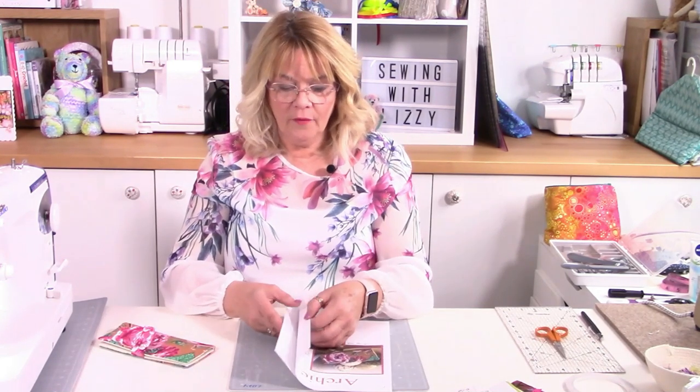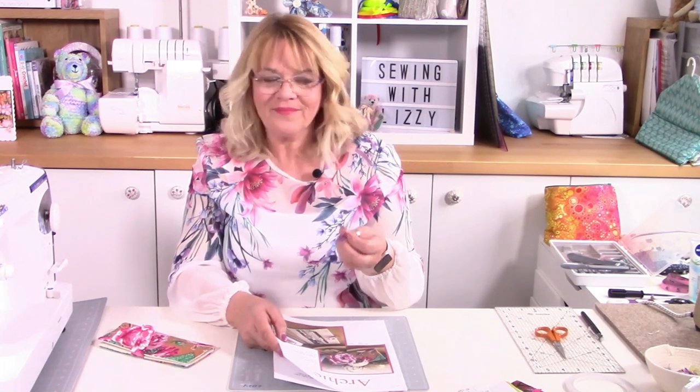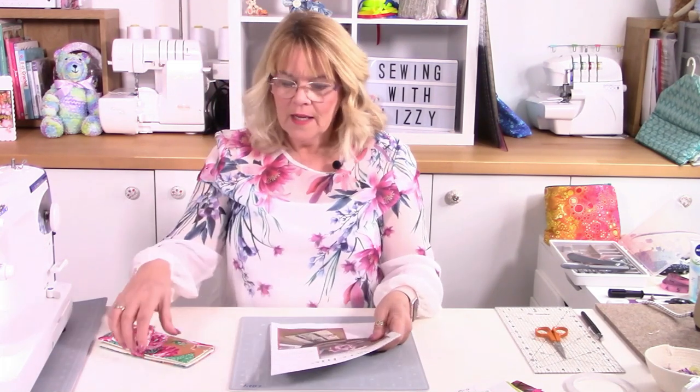The first thing we need to do is go to the back of the pattern download that you'll get via email or from my gold members page, and cut out all the pattern pieces. The pattern pieces will tell you how many you need to cut from each piece, whether it's cut on the fold, and whether you need to put some stiffener in. In the US I've used Decaville and also a cotton interfacing - it's a medium weight stiffener that gives your cotton fabric a little bit more stiffness but not too much.